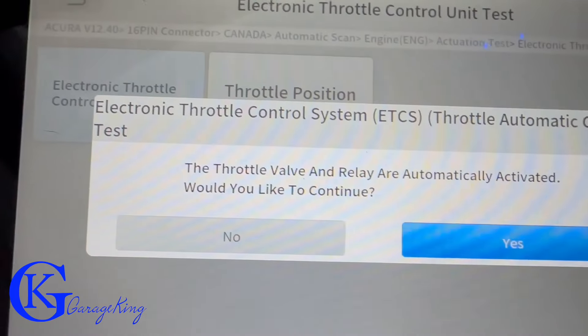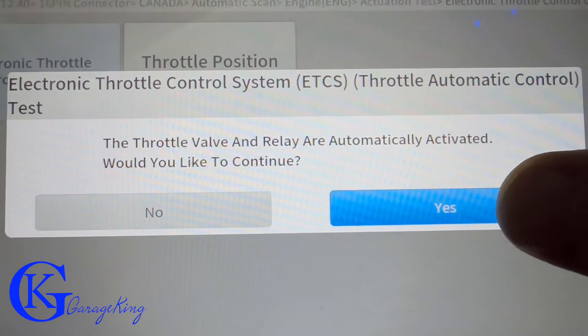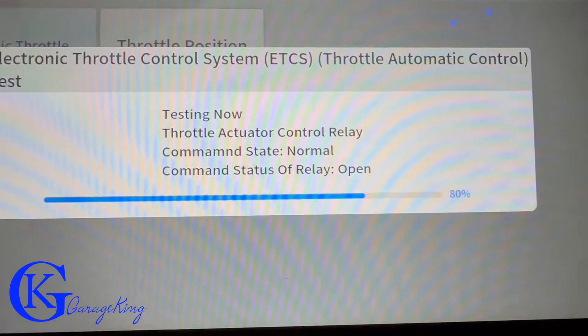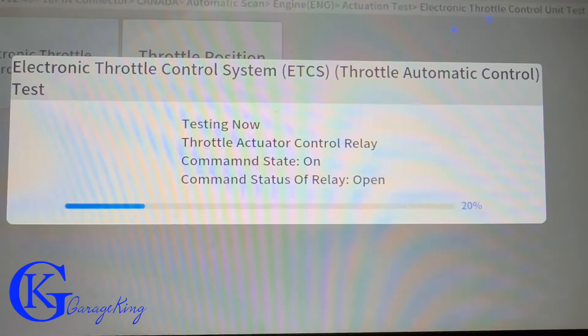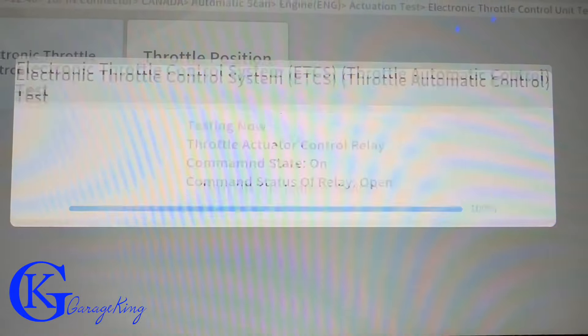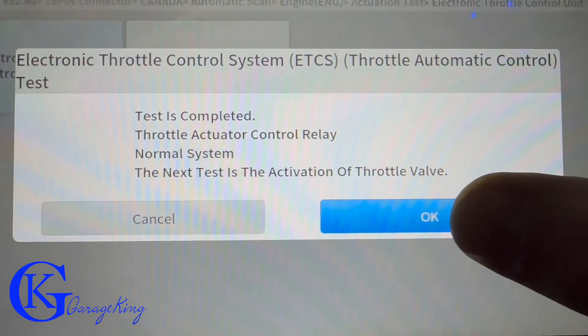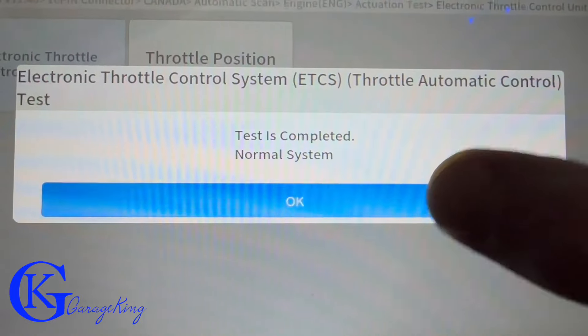Next, let's test the electronic throttle control system — the ETCS. We click yes and it's going to command it open and closed, then tell us after the test if we passed or failed. Test is complete — the system is normal.